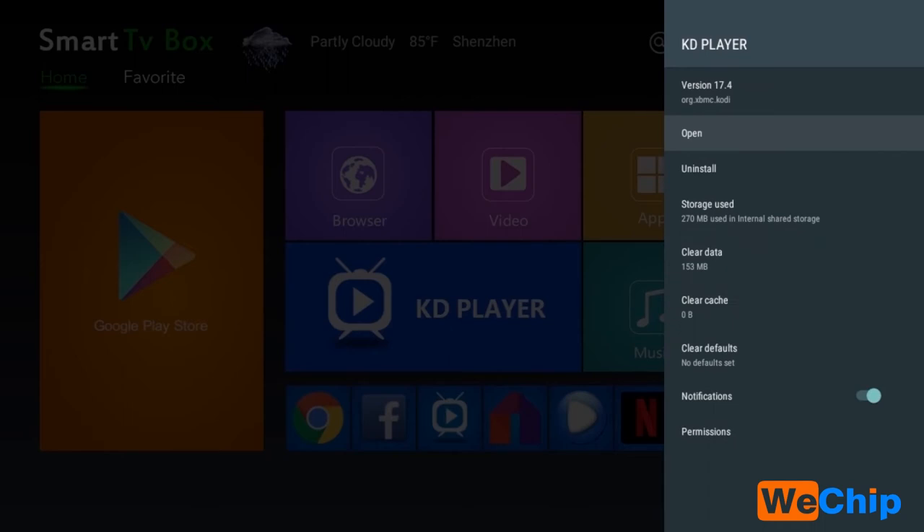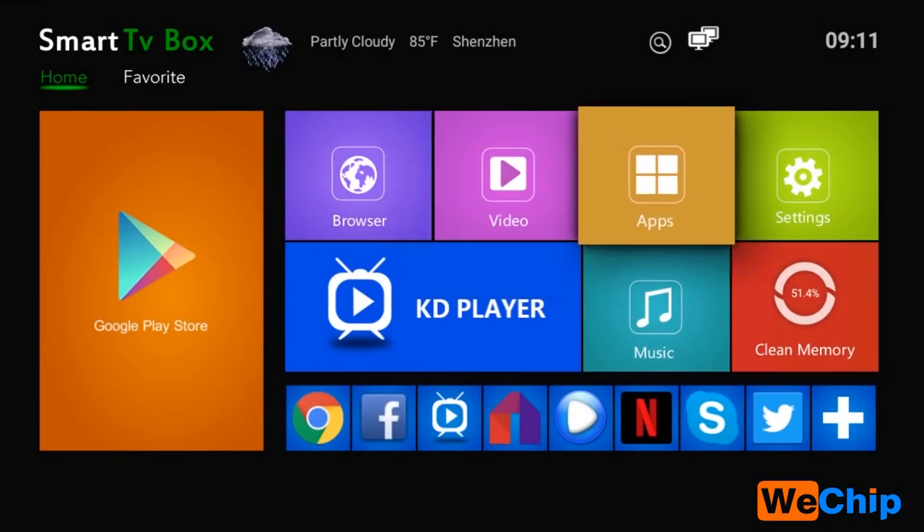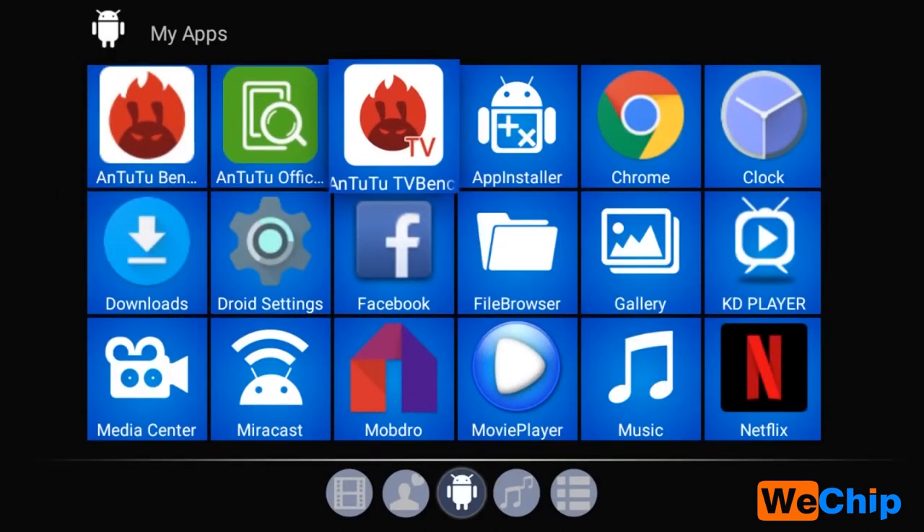We have pre-installed Kodi version 17.4, which is the newest version of Kodi. If some clients ask you for the newest Kodi, you can suggest this version to them. Now let's go back to the home screen and look at the apps.